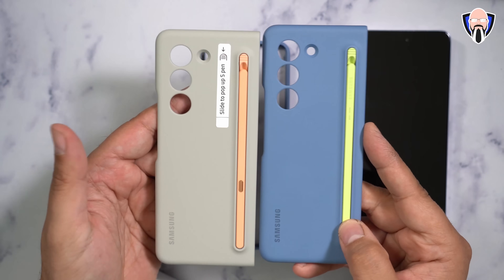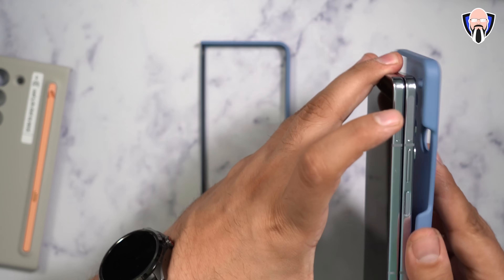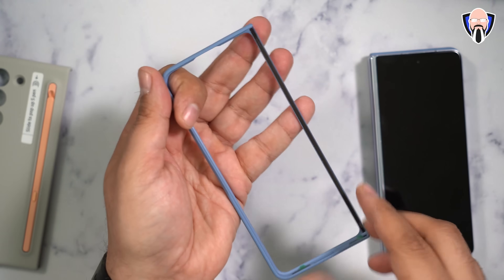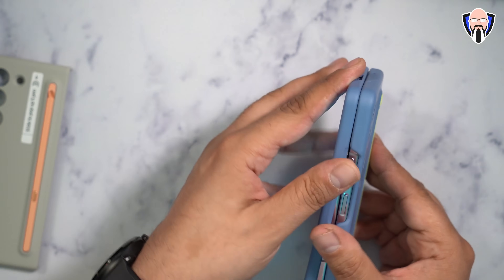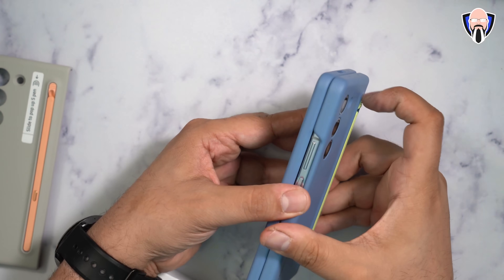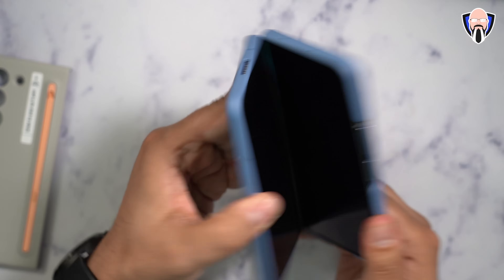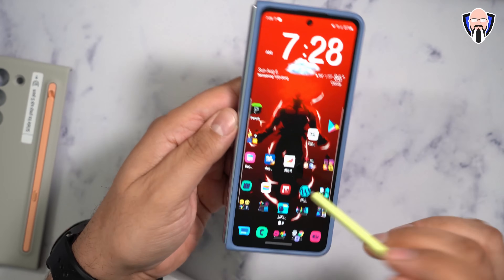One thing to mention: we still don't have S Pen support on the external display. It works purely on the internal display. Samsung's response when I asked them about this in Korea was that adding external display S Pen support would add more thickness to the device, because the Wacom layer currently is only supported on the inside.